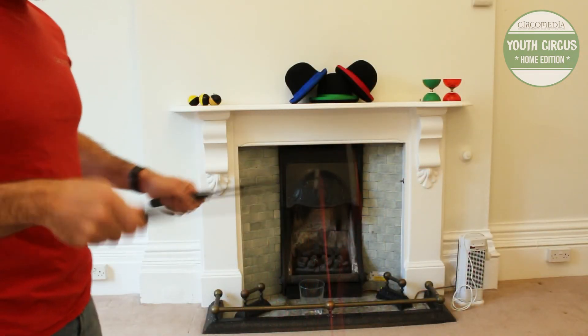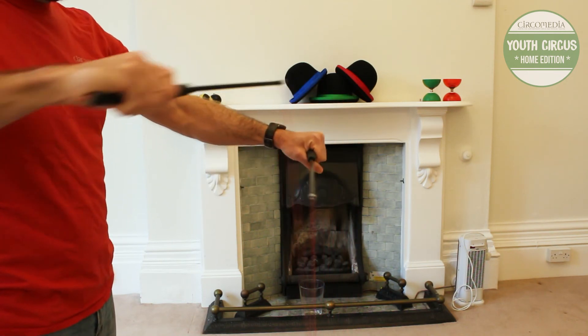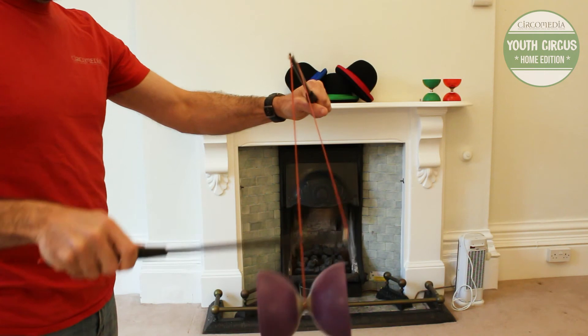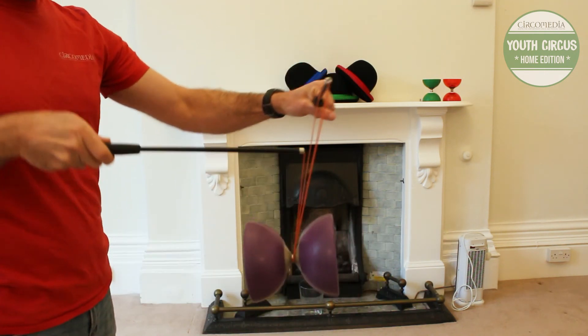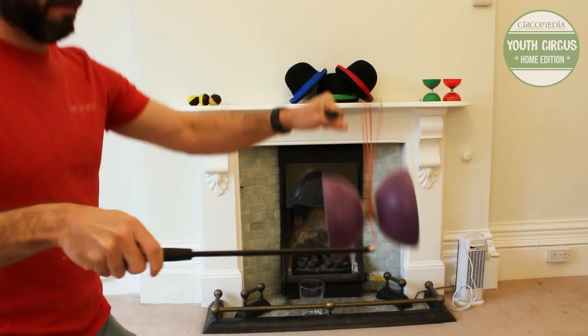So once more: we point our left hand stick across, we bring the other stick around, down, under the Diablo, back up in front of the stick this time, back down, around the Diablo from the left, and then we can throw it up.